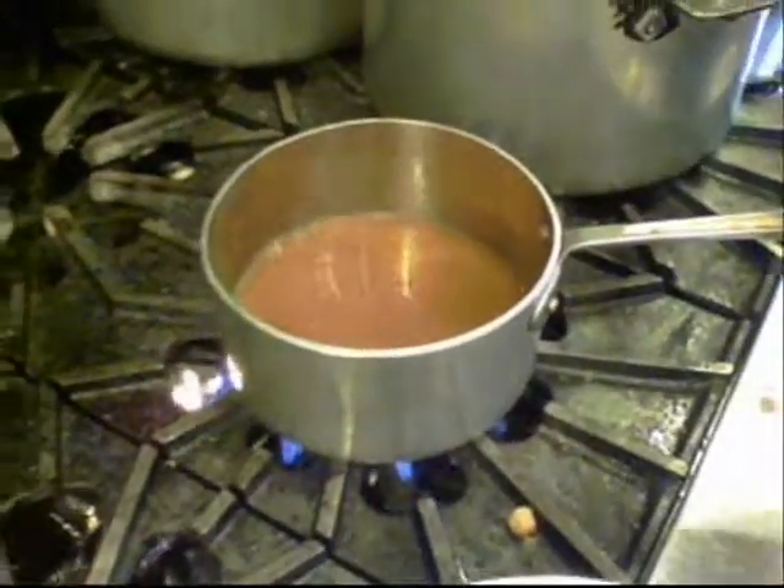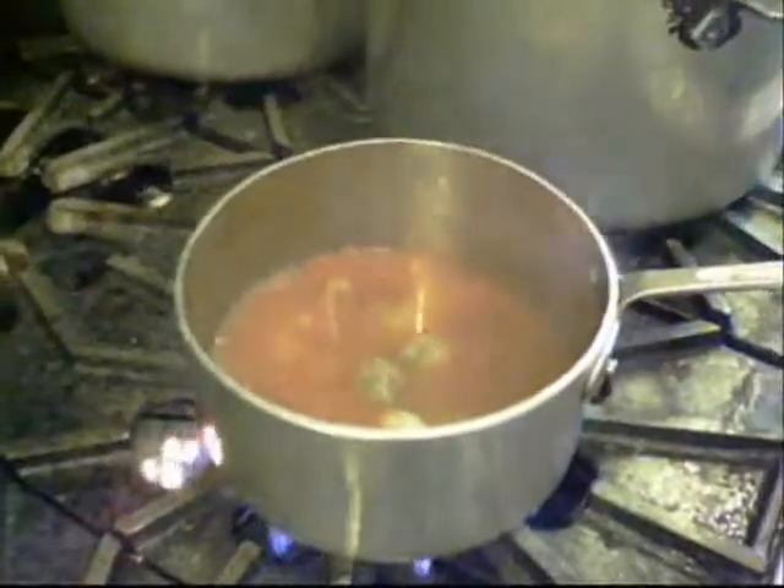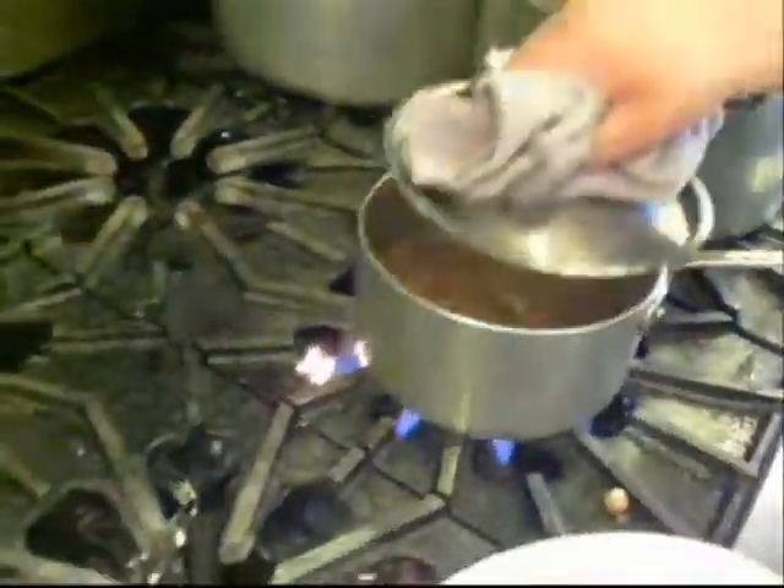We're going to drop in our clams — these are aqua gem clams — and steam these over the broth. Those will release liquid as well; that's going to flavor the broth. Are the aqua gem similar to the manila clam? No, they're a cultivated little neck clam.